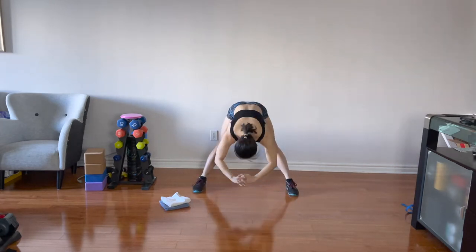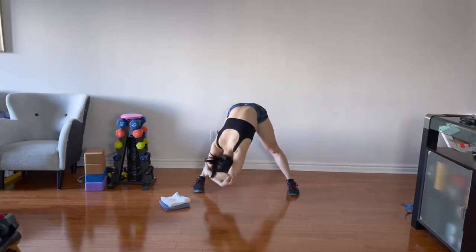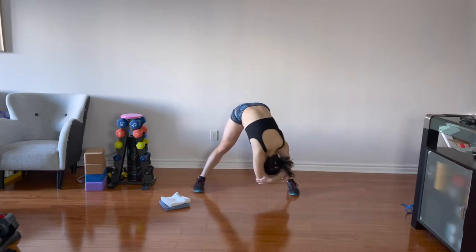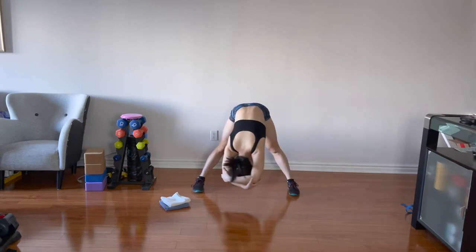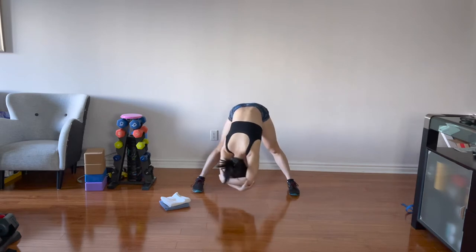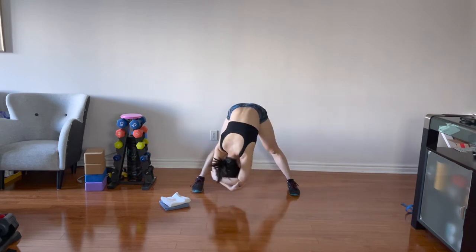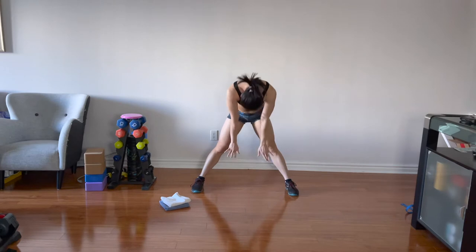Come down, straighten both knees. Go down into a wide leg forward fold, grab the opposite elbow. You can swing your hips side to side to loosen another joint — especially if you've been sitting down all day, or if it's wintertime and everything is tight. Just move your joints. Release the elbows, slowly roll up.